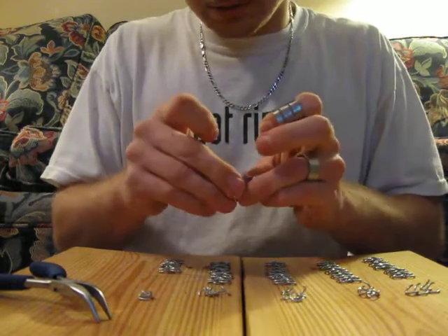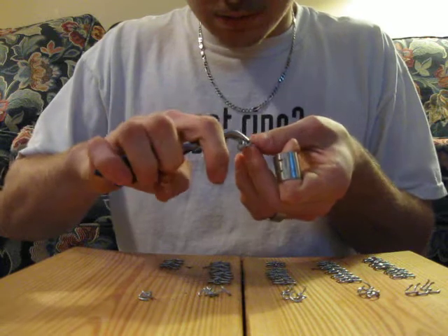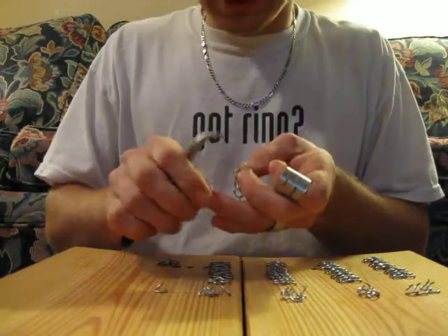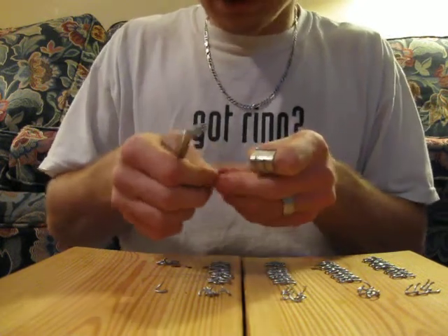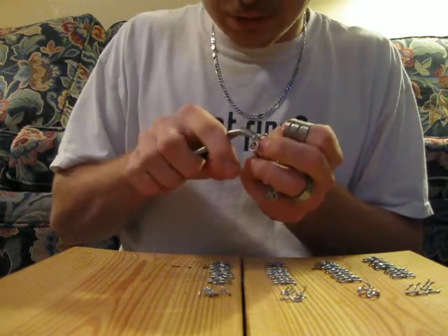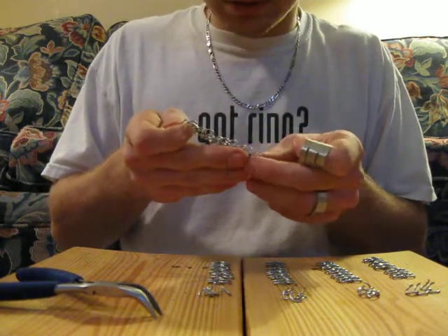And you will do that for every single one. After you get the hang of it, you go pretty fast. After you figure it out, you kind of don't have to set it back down each time. But once you have all of them in a row, you take the four rings and close them on those other ones. And after you get done, it will look like that.